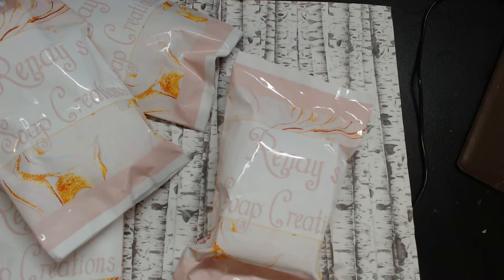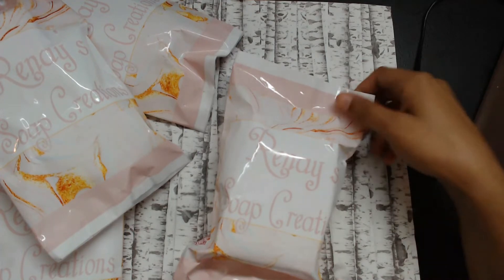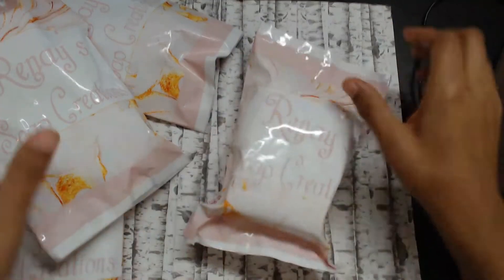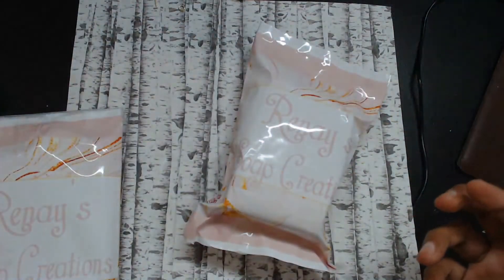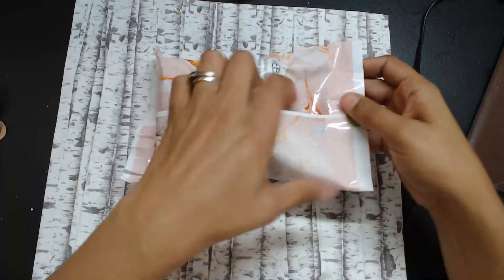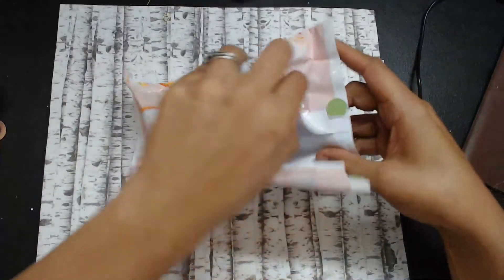Recently, my son got burned really bad. My daughter was coming around the corner with some hot soup, and he was coming down the steps and they just collided into each other — it went all down his shoulder and his back. So I got in touch with her and asked if there was something she could make for him. She recommended an oatmeal soap to help his burn heal.